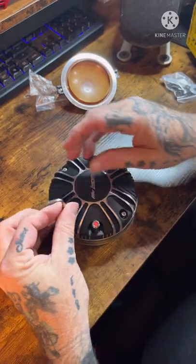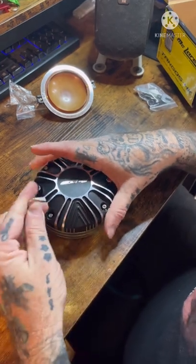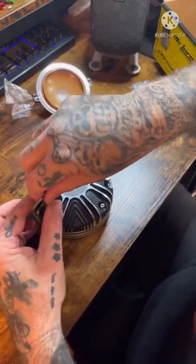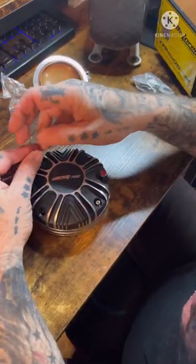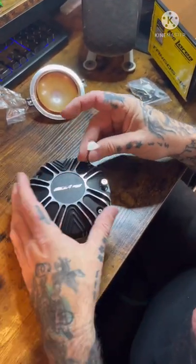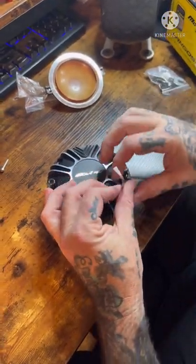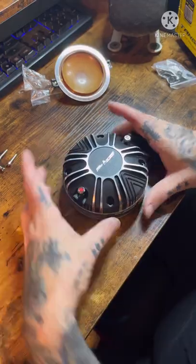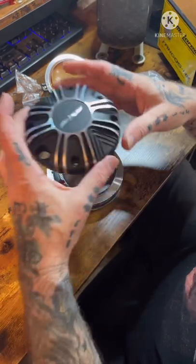Hey guys, if you need to know how to rebuild a compression driver or a horn, this is what we're doing right here. This is a McLaren Tango, it is neodymium. I'm going to show you guys just how easy this is. You got four screws on the back of the compression driver. Once you put the cone on the front of it, people call that a horn. I like to turn it so the logo is facing me and red is on my left, then you lift that up.